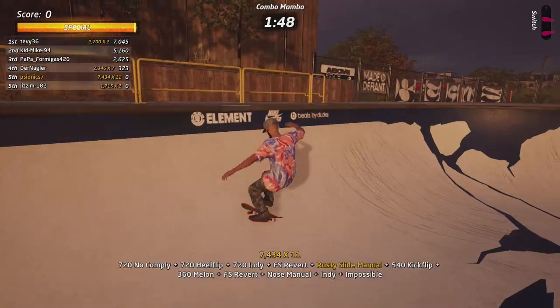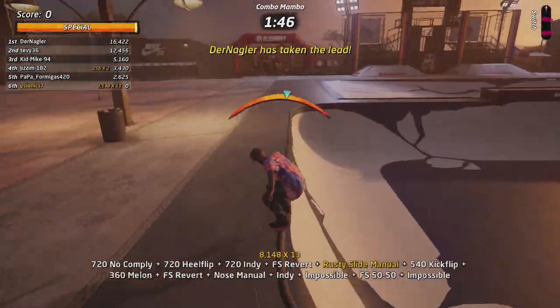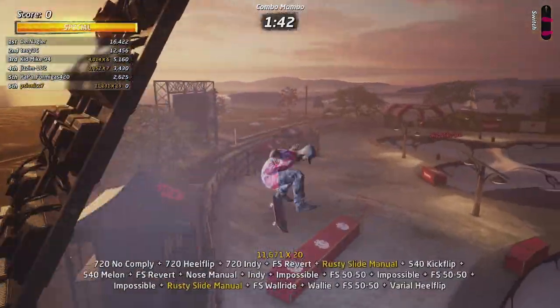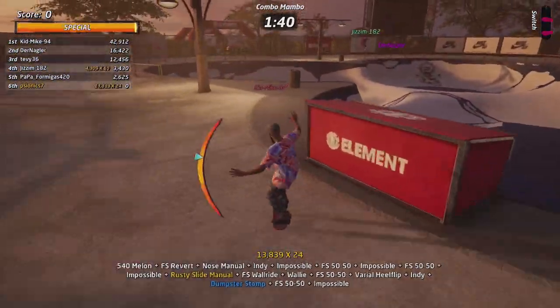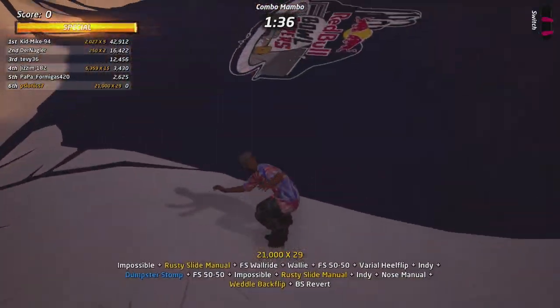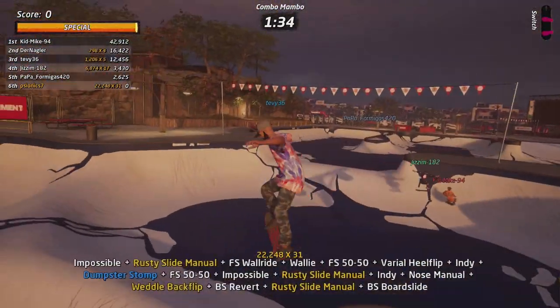With every single trick you do, the more often you use the same trick the fewer points you're going to get throughout the match. For example, if you're using an Indy grab trick every single time it will be worth less the more times you do it. I suggest you bring more variety into your play once you actually master it all.